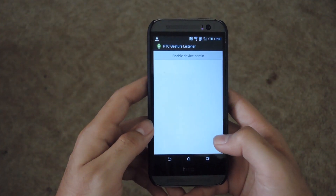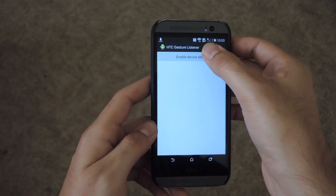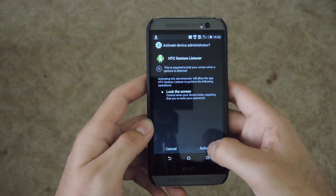You don't have to restart your device or anything, and this does not require root permission, so don't worry about anything like that. All you have to do is enable the device admin and hit activate.